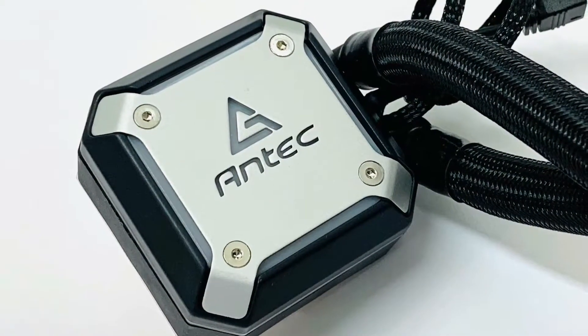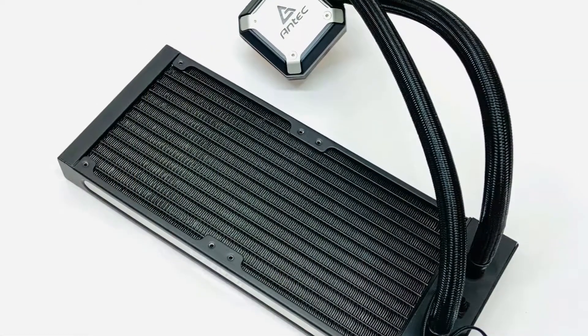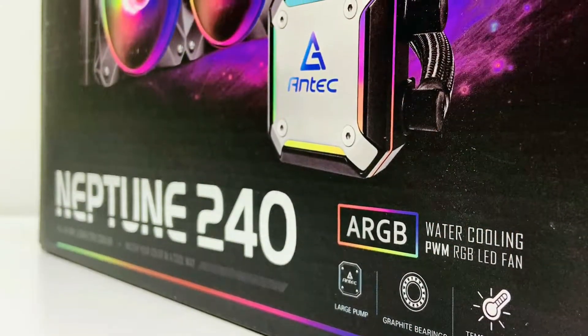The Neptune 240 AIO CPU cooler comes with a super thin CPU block that features 0.8 millimeter copper fins. Interestingly, the water pump is actually built into the radiator, giving you a super thin CPU water block with low vibrations. It also supports a wide range of ARGB ecosystems including Asus Aura Sync, MSI Mystic Light Sync, Gigabyte RGB Fusion, and ASRock Polychrome Sync.